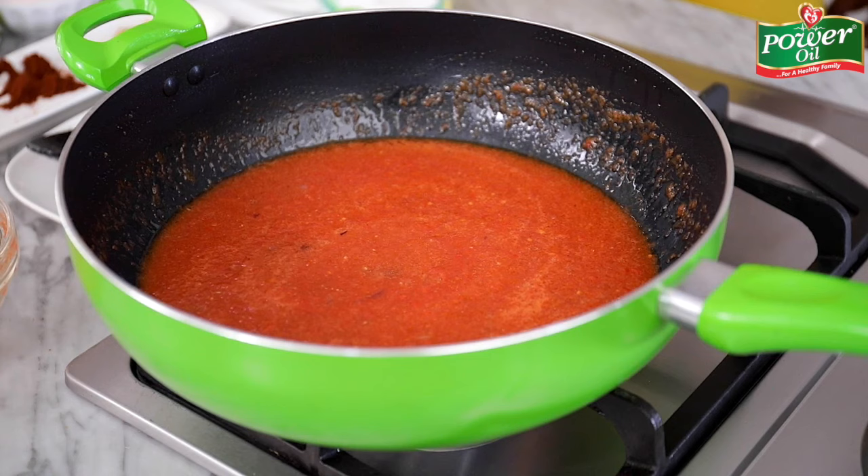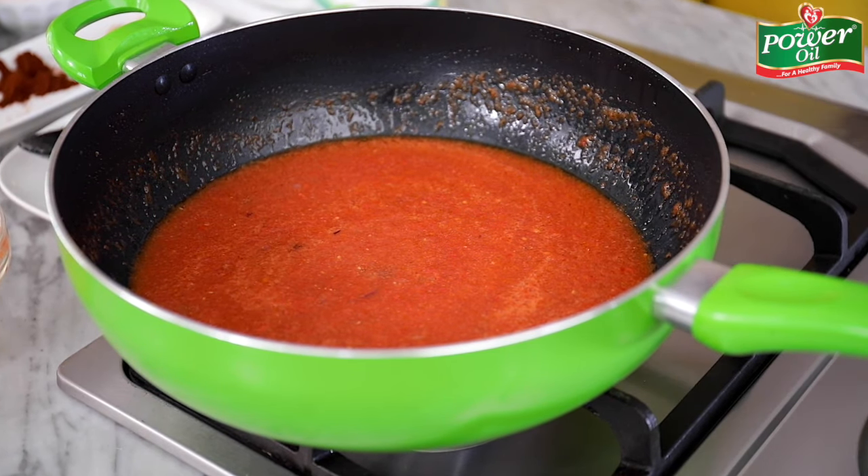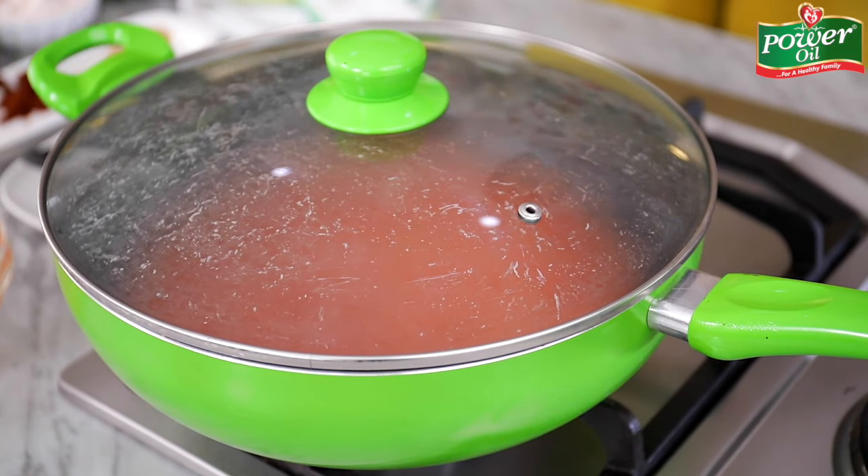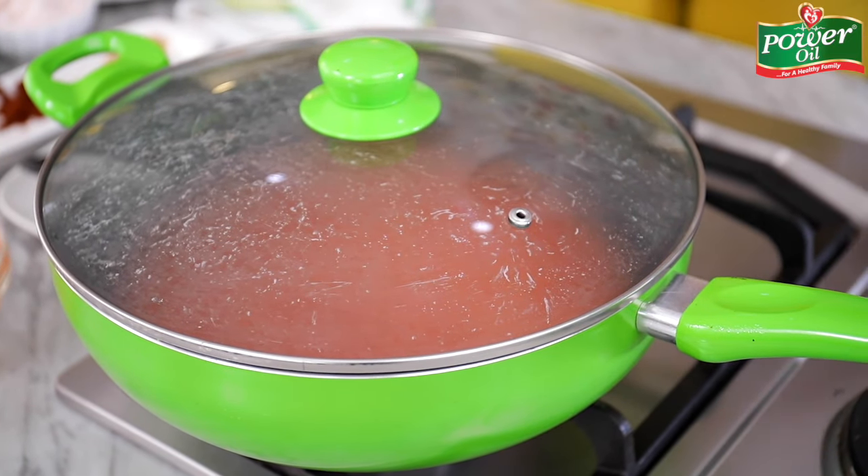Afterwards I'll just cover up the pot and allow this to cook for eight to ten minutes until the liquid content is perfectly dried out.